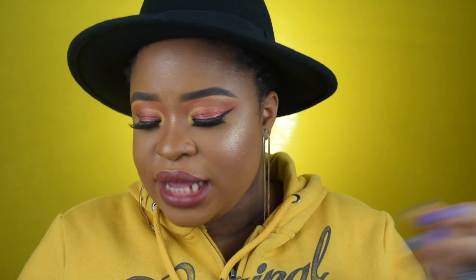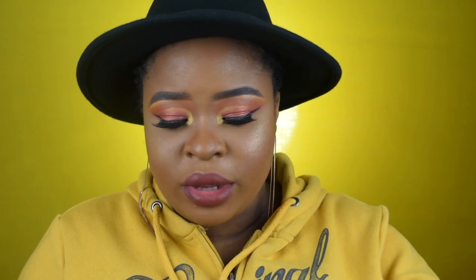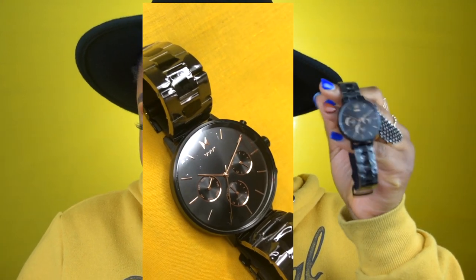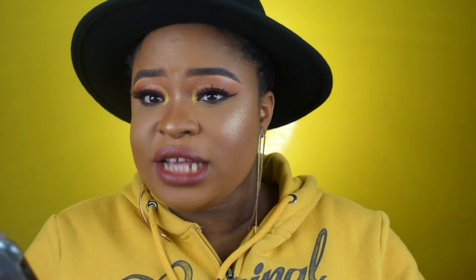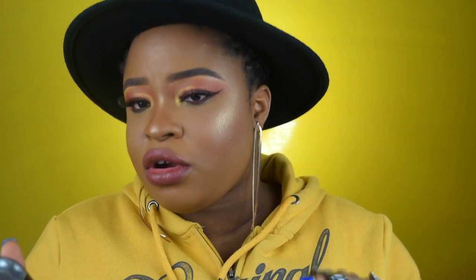The watch I picked is the Cruise Nova series 38mm watch from Movement. The case size is 38mm, the case thickness is 10mm, and the strap width is 16mm. The movement — the little tiny clock mechanism — is powered by a Miyota quartz battery. The glass of this wristwatch is hardened mineral crystal, and it is water resistant to 5 ATM.